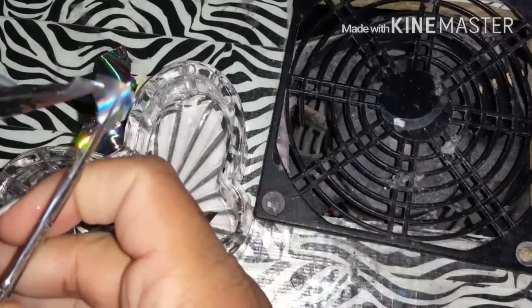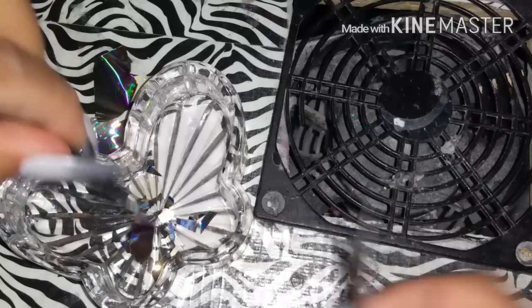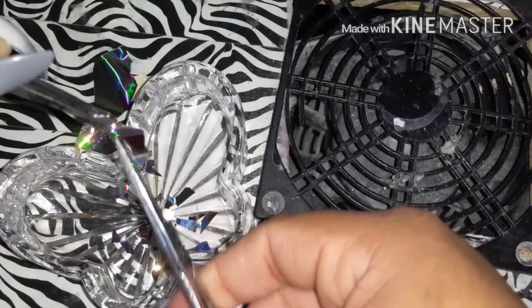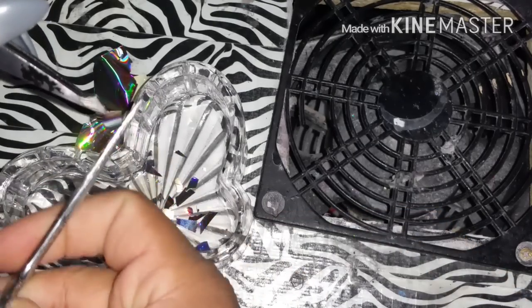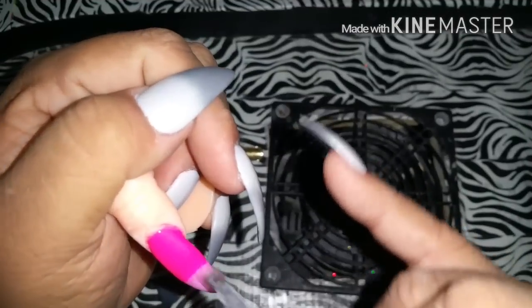You can hold the film with tweezers because when you're holding it with your fingers you leave fingerprints on the film part, and you don't want that because you're gonna put it on the nail and you'll be able to see the fingerprint. Keep cutting until you get all these little pieces. With all the leftovers you can save them in a little container so you can use them on another set.